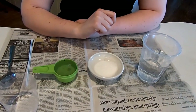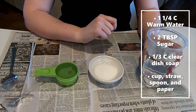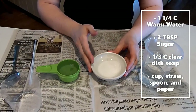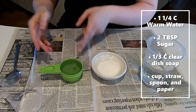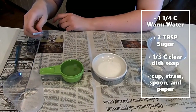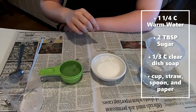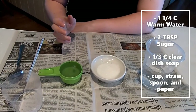The method I'll be using for this is with food coloring. To make our solution, I have one and a fourth cups of warm water, two tablespoons of sugar, and a third cup of clear liquid dish soap. And then I also have a little cup here, and you're going to need straws, a spoon, and paper — it could be regular paper, cardstock paper, or watercolor paper.